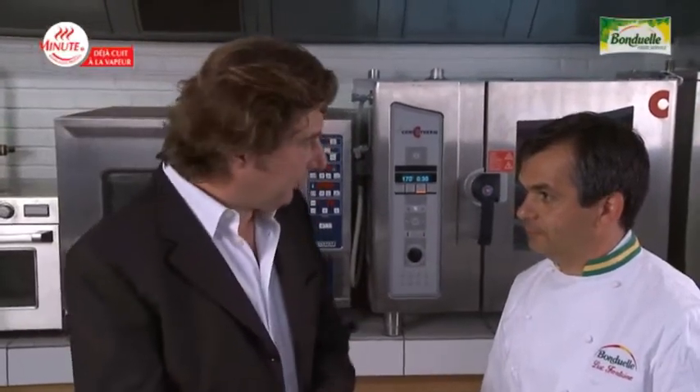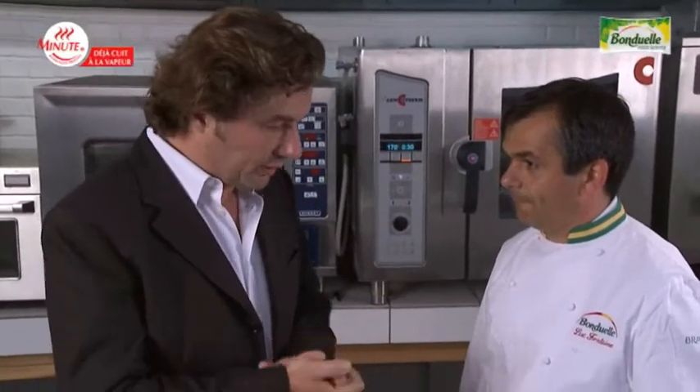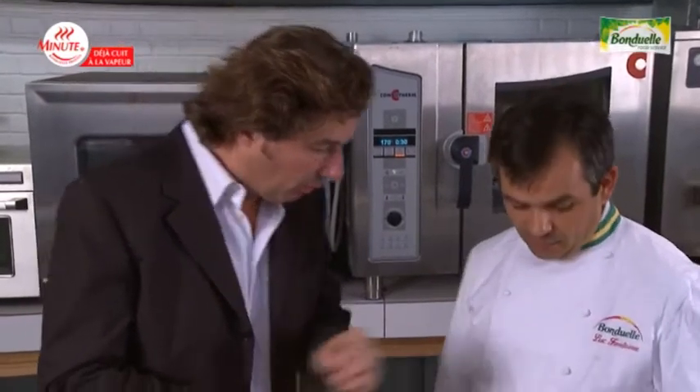Luke, you are going to show us a specific preparation — a flan with defrozen vegetables. Flan with peas and carrots.